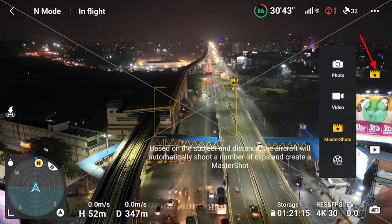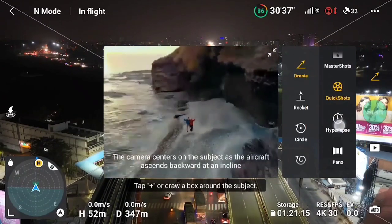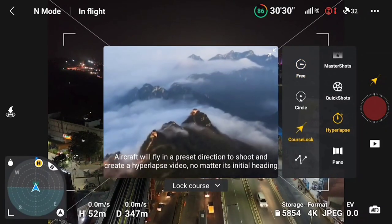First, you have to go to the modes. Once you go to the modes, you will see photo, video, master shot, quick shots, and here — hyperlapse panel. So you have to click on hyperlapse. Once you click on hyperlapse, you will see various options: free, circle, course lock, and waypoint.